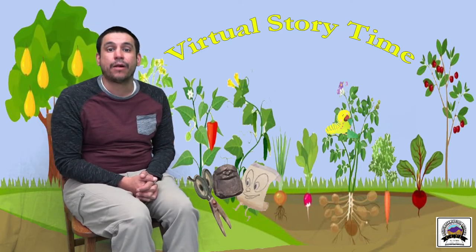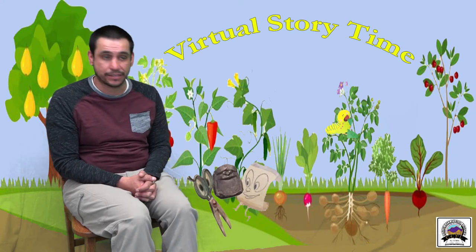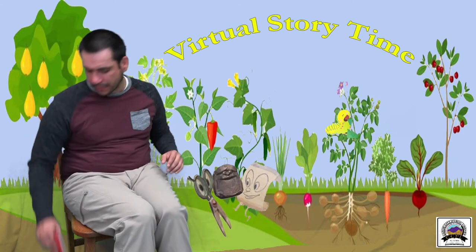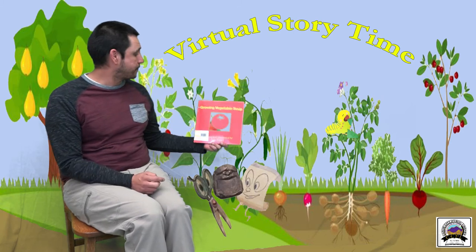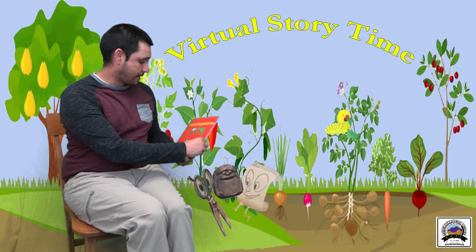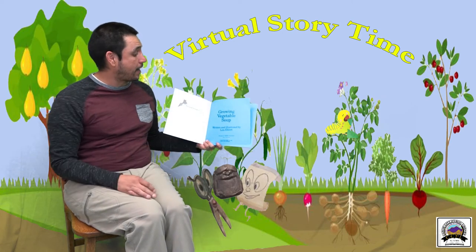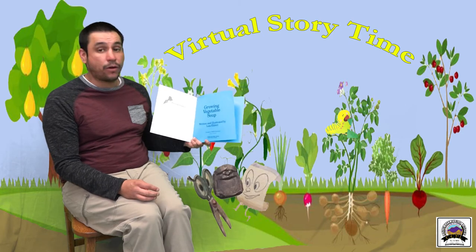Just as a quick reminder, we are back to doing in-person storytimes Mondays, Tuesdays, and Thursdays all at 10:30, so please stop and see us. That brings us to our first story: Growing Vegetable Soup, written and illustrated by Lois Ehlert, published by Houghton Mifflin Harcourt.